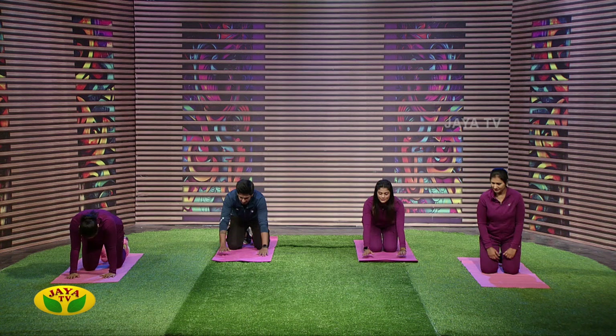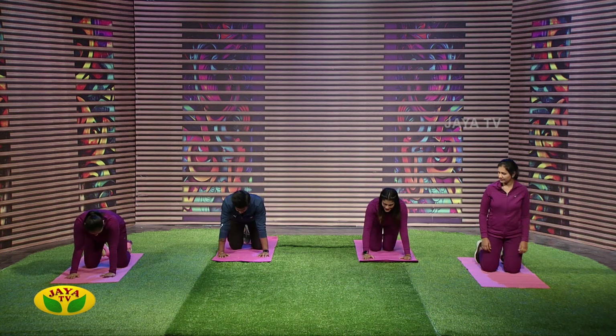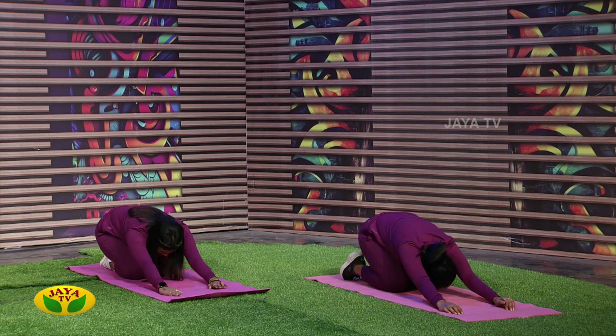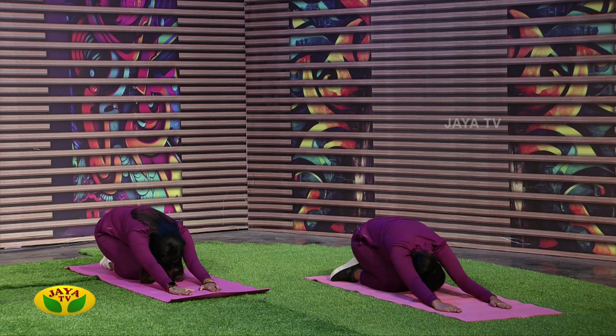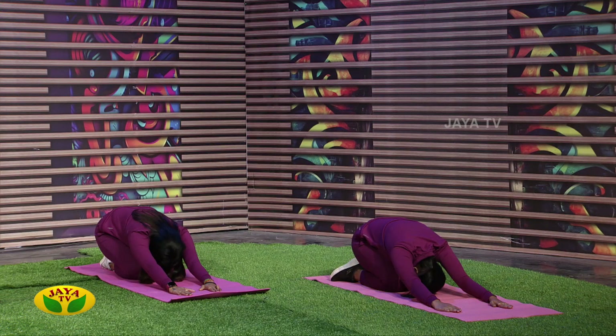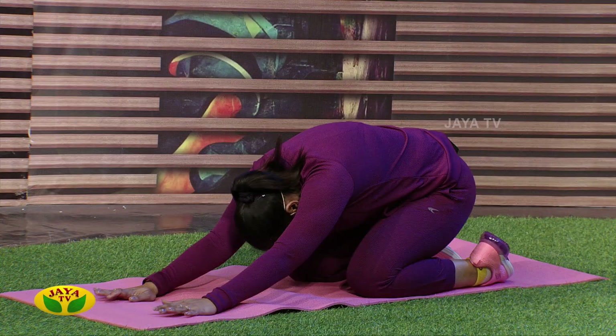First, let's put this on the heel. Stretch it completely. If you hold it for 60 counts, you hold it.